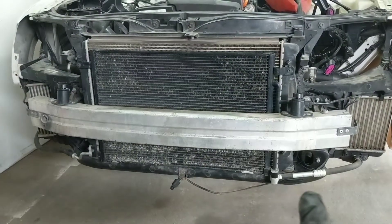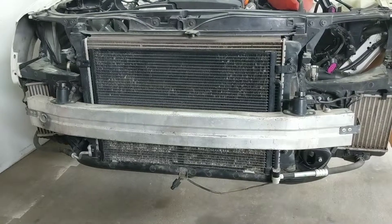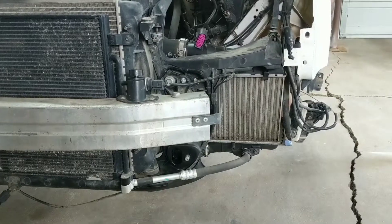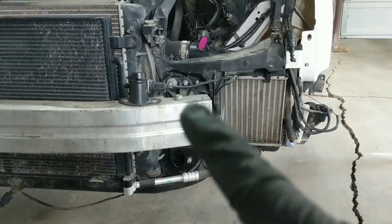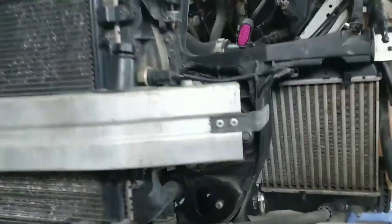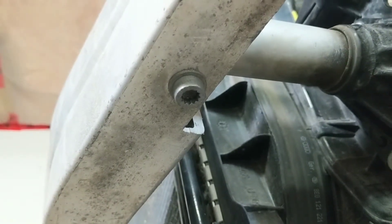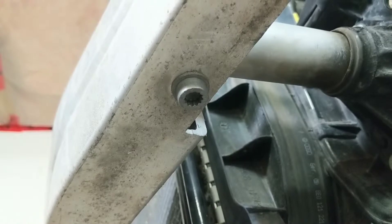Next, you'll be taking off the crash bar, and it's held in place by two securing bolts. To get those bolts out, you'll need a 10mm triple square bit, which is a 12-sided bit. These securing bolts are quite long — they actually travel through the entire height of the crash bar, and you access them from the bottom. If you don't happen to have triple square bits, don't worry: if you have a T50 Torx bit, that'll work too.